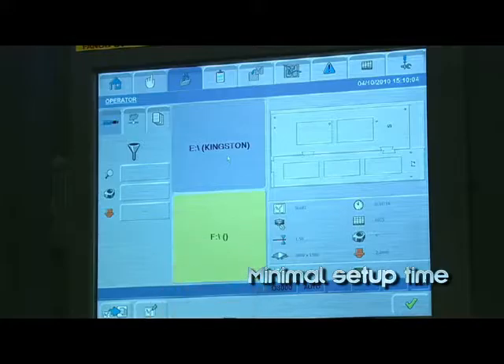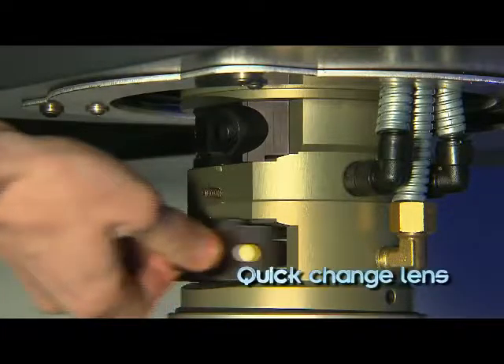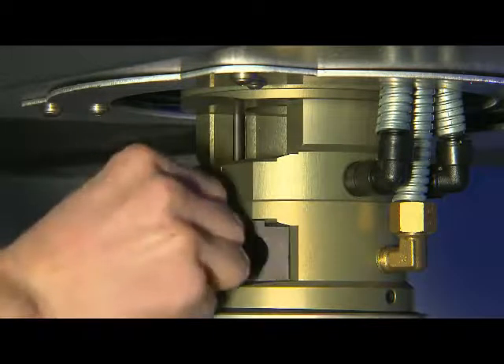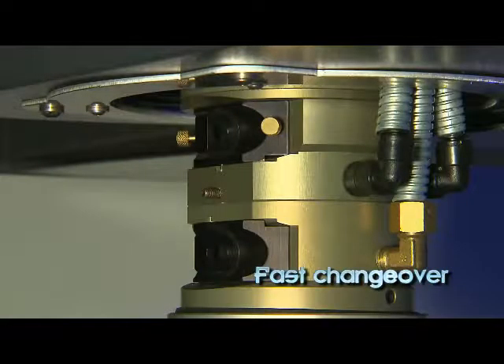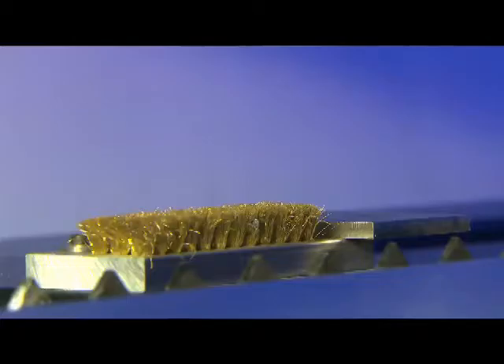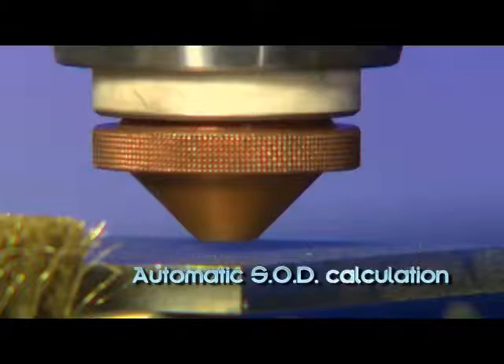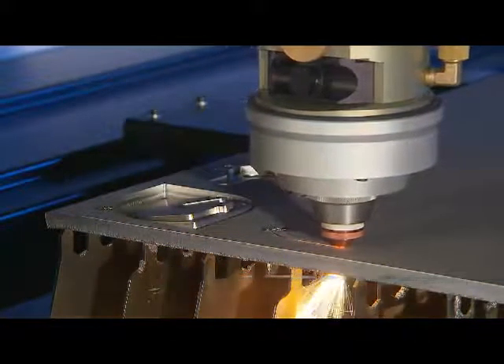Key features keep machine setup time to a minimum. A laser cutting head accommodates a 5-inch or 7.5-inch quick-change lens for fast changeover. Water-cooled quick-change lenses can be exchanged easily using a self-centering system. Stand-off distance is automatically calculated and quick to achieve.